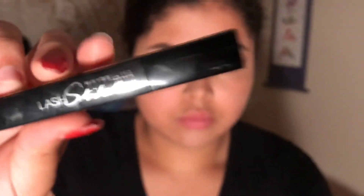Now taking Maybelline's Lash Stiletto Mascara, I'm going to put that all over my bottom lashes.